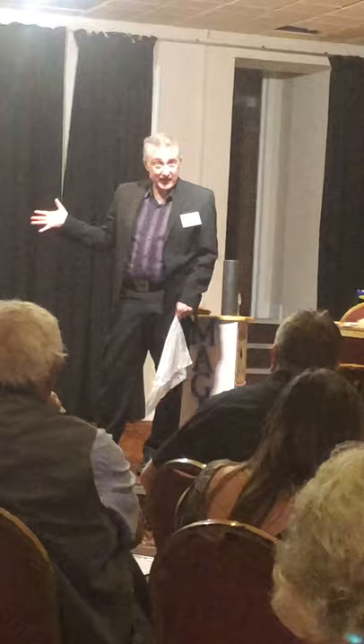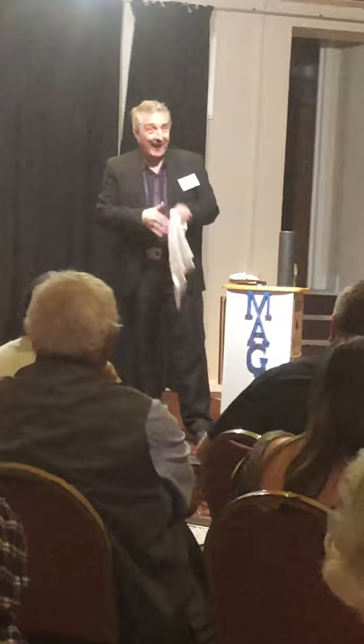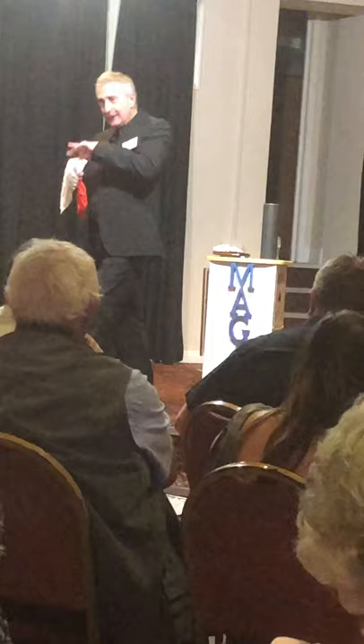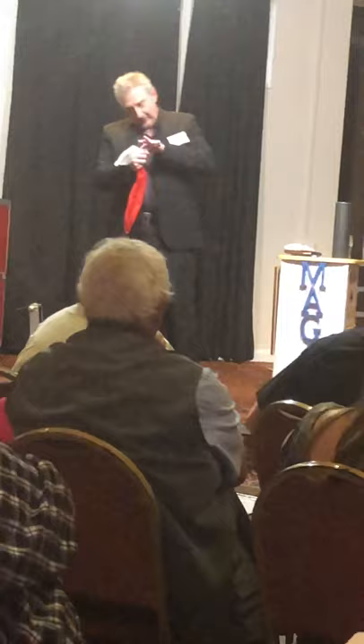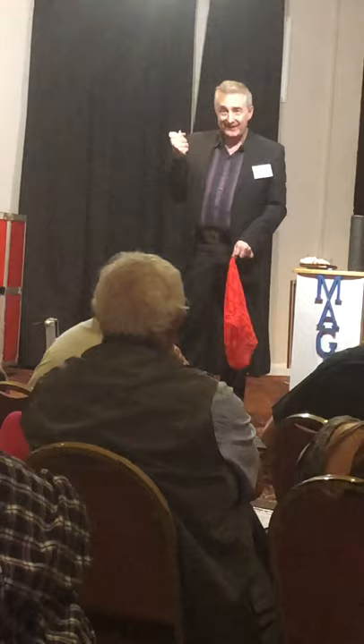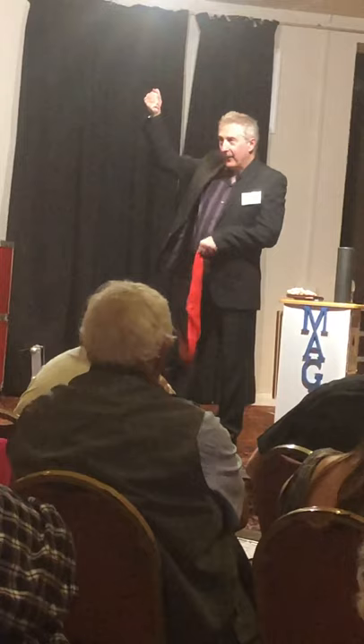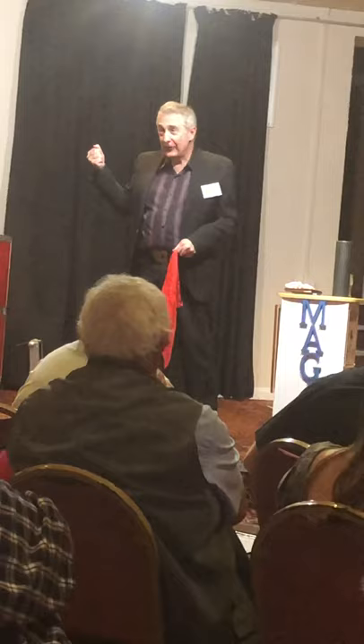Of course, never show this handkerchief — otherwise they'll see you've got a second one in there. When you're ready, you can just push the white handkerchief in, so it goes in white and it comes out red. Keep pushing that one in with one hand and pulling it out the other side. What you must not do is show both at once — it's pretty obvious you've got more than one handkerchief. Make sure you finish tucking one in before you pull the other one out. And that's all there is to it.